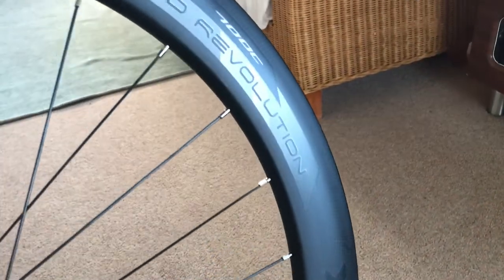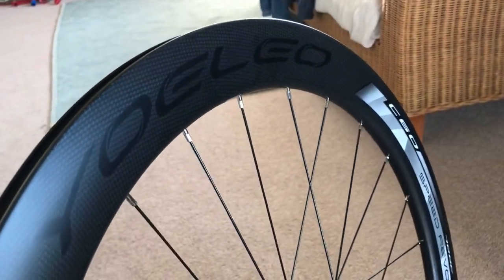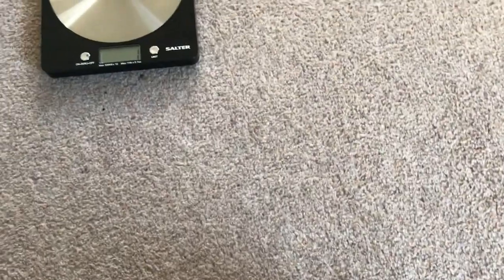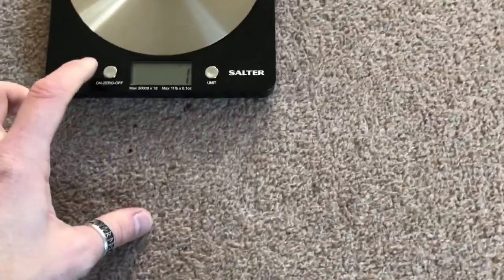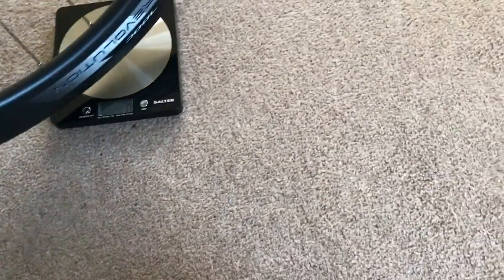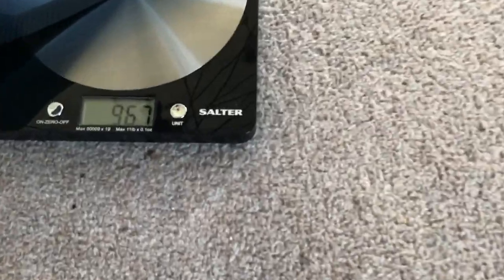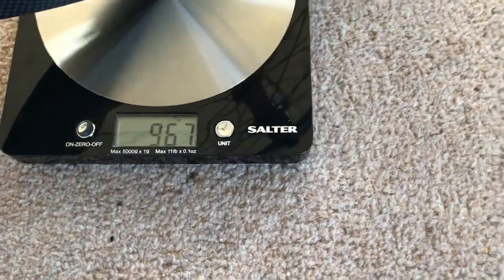I'm mint! Unbelievable, they look so cool. Let's weigh this one. Let's just zero that off because it had one gram on it and I'm not having an extra gram on my weigh. We've got 967 for the back wheel — rim, spokes and hub.